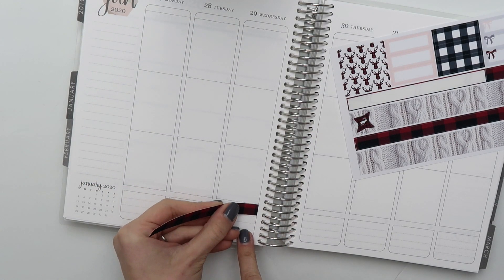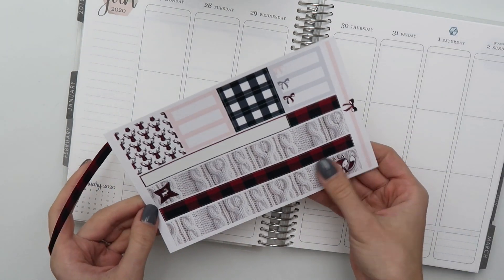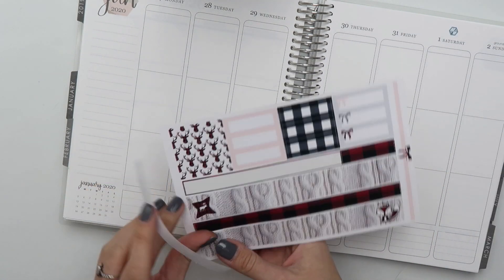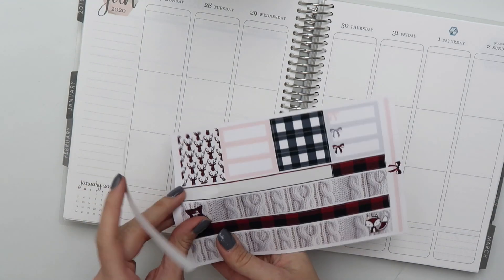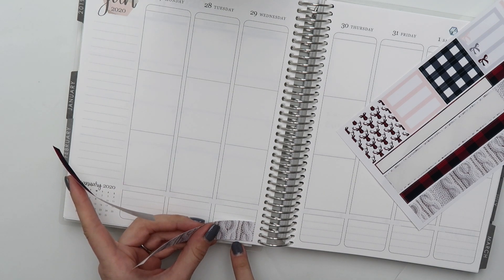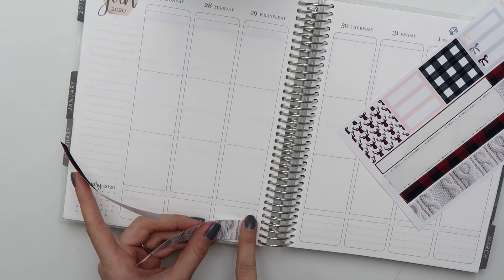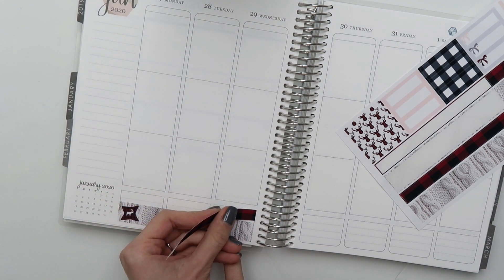I have the house to myself, which is one of my favorite things ever. So I am just taking this time and finishing up some videos to get caught up. Like I said, I'm going to be doing a true plan-as-I-go style spread today. I am just putting down my washi and date covers here in the beginning.